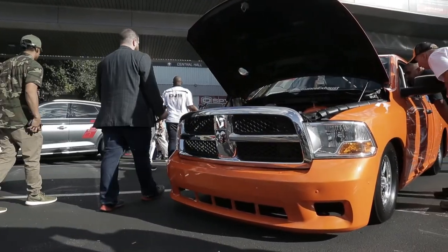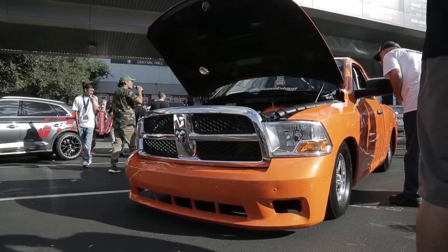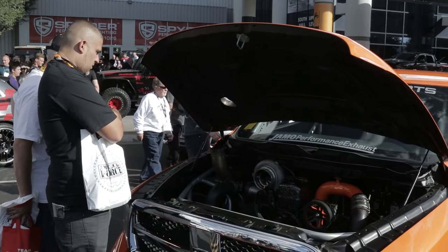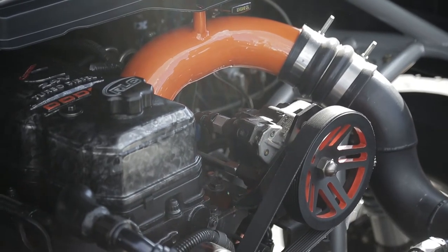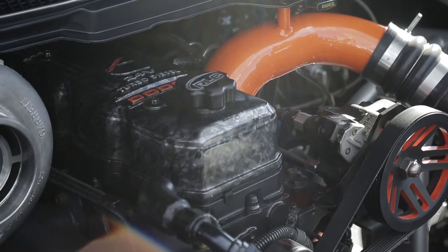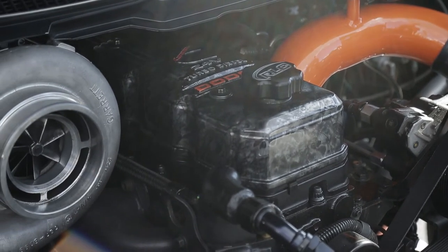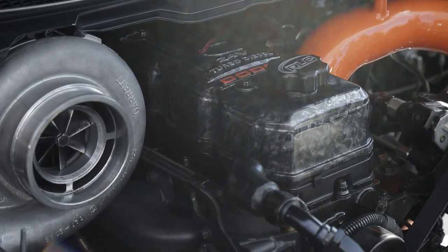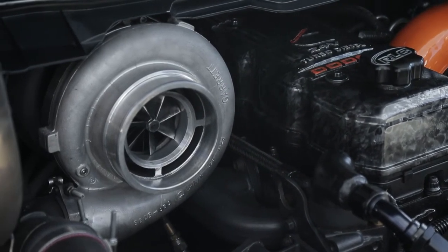I want to know about this truck because I'm seeing a turbo that's as big as my head, if not bigger. Can you tell me what's going on? We've got a 5.9 Cummins in a 2012 Dodge Ram 1500. It's a full chassis truck. That big turbo — hairdryer, however you want to call it — it's an 88 millimeter Garrett. It helps us make 1,500 horsepower, so it gets a big heavy truck down the track.